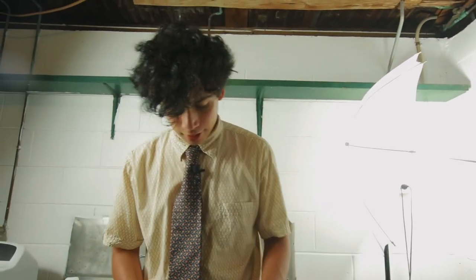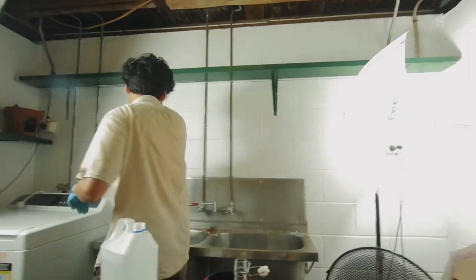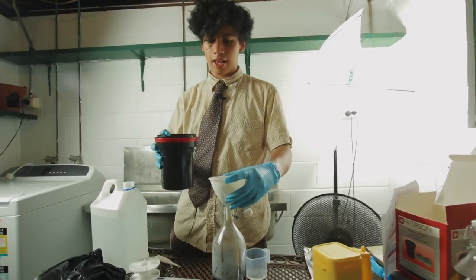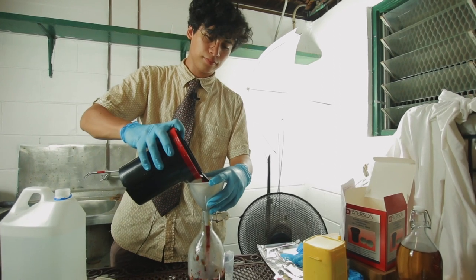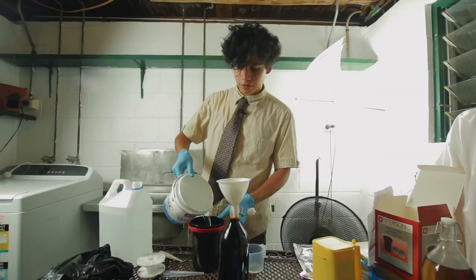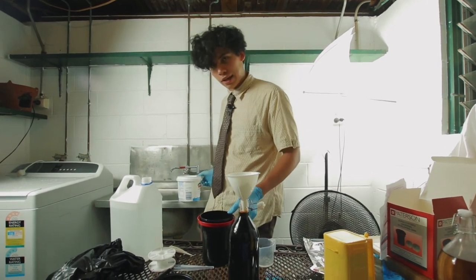We are at six minutes thirty. We are almost at the end. Seven minutes. Do you want a cup of distilled water? Just kidding — have a cup of bleach. Seven fifty. Eight minutes. Let's pull this bad boy back out. You should still definitely do a water rinse afterwards to get all that chemical off.